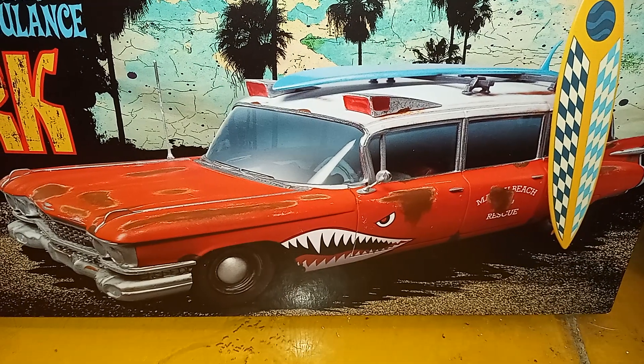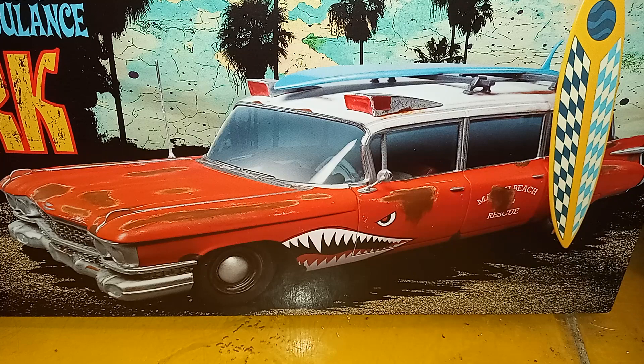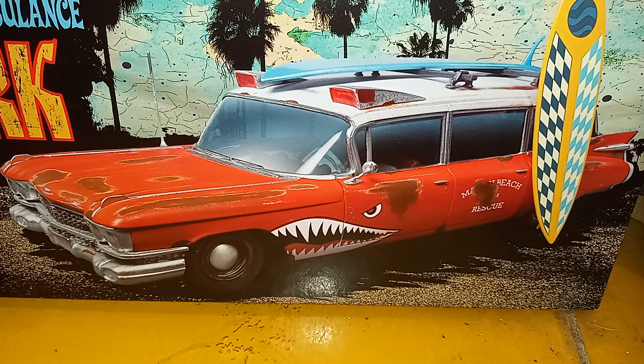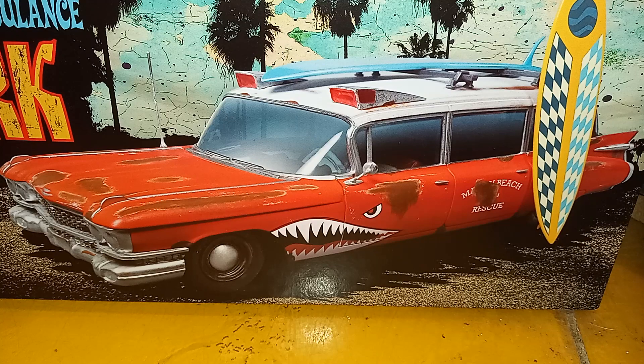I've got Herman Munster's Munster Mobile, Eddie Munster's Woody, Marilyn Munster's little tea bucket — the white one with the green fade — and Grandpa's got the Dragula, but Lily Munster doesn't have anything. So I'm gonna make this Surf Shark into a hearse, paint it black with some red pearl over it to give it a black cherry look. This is gonna be Lily's grocery getter — if she's gonna drive anything, it'd be a hearse.